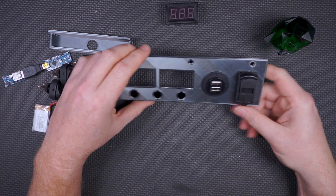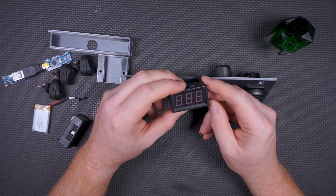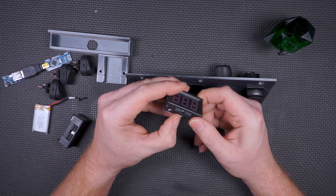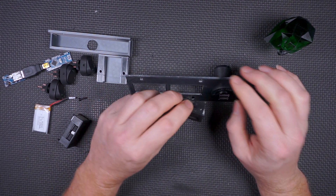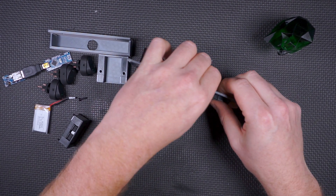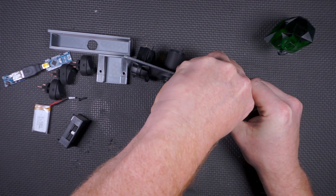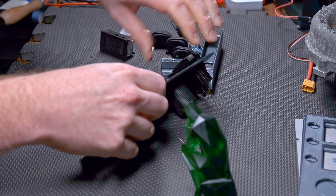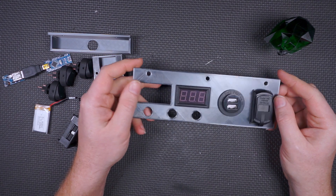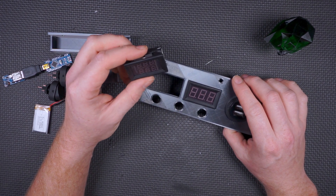So we're doing pretty well so far. The next thing you saw all the time in the data videos was this big display — this is the current display. This was just gaffed to the side. There's still some remnants of gaffer's tape but I'm not going to worry about that. That should just pop in here — let's see if it does. It made a loud snap but it is a perfect fit. So we're doing well so far.